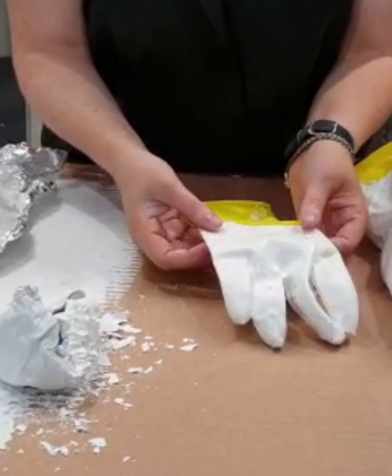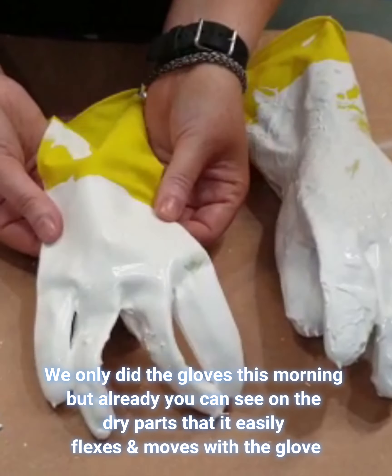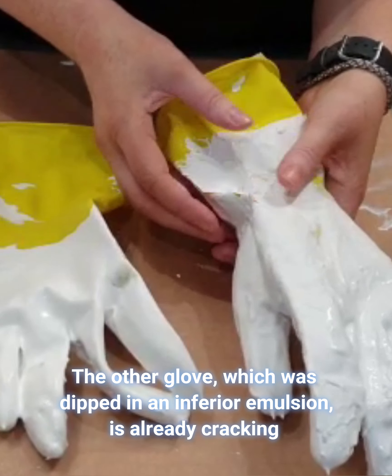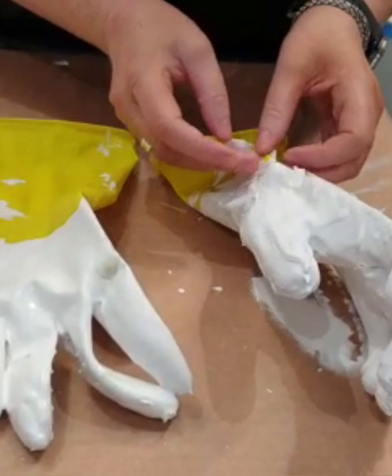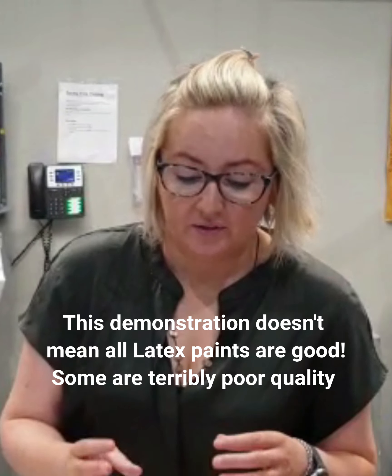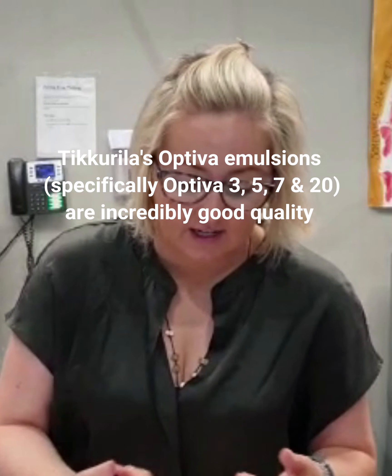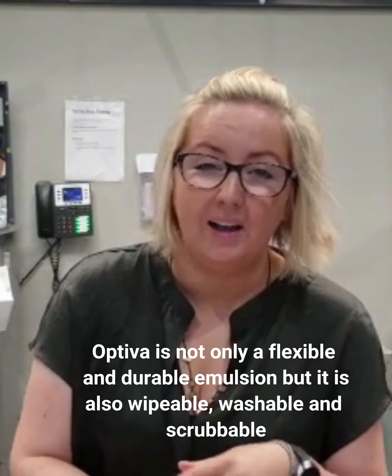They're not fully dry yet so I can't show the final result, but already this latex part shows great elasticity, great bend, great durability. This other one already feels more like a cast - you can't put any pressure on it at all or it starts to crack and flake. This one is just like your rubber glove. Don't take this to mean latexes are the best resin - there are loads of really cheap latexes that just wipe off the wall. The strength of latex is its elasticity, but you also want durability. The Optivas are wipeable, washable, and scrubbable. This is just an example of one of the great properties of latex paint - it's super elastic and super durable.